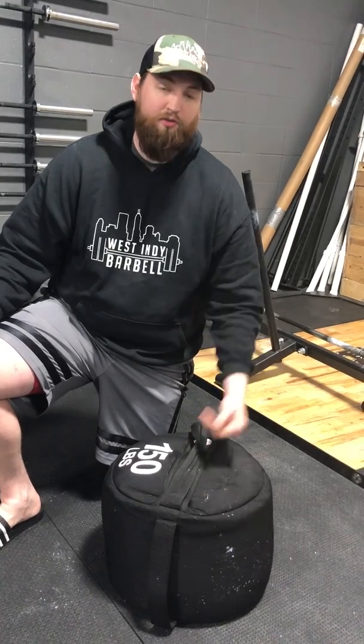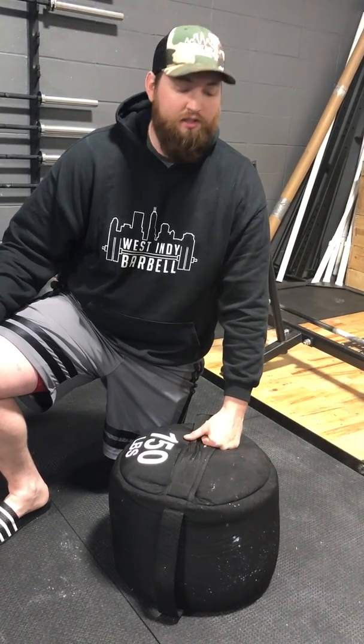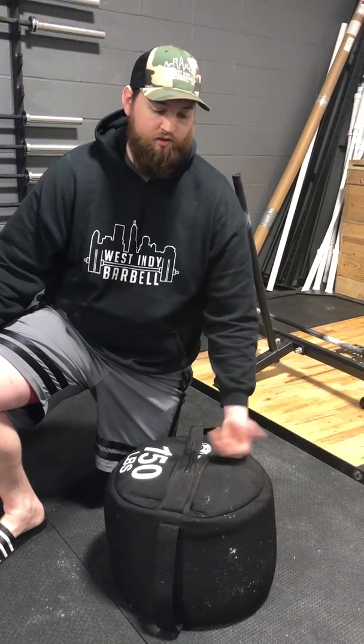Another one is this thing was pretty easy to put together. A lot of sandbags out there, to put 150 pounds of sand in these bags takes over an hour to get the sand in. This one took like less than 20 minutes. Sand is pretty cheap, five bucks a bag. So for 20 bucks, got this thing filled.